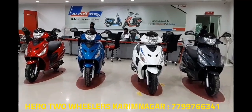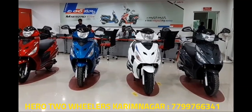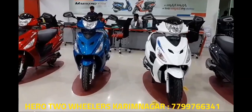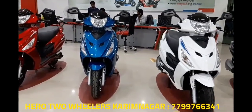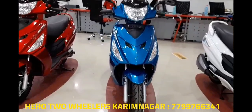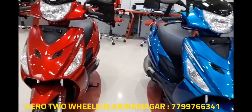Hello and welcome to Tech Gadgets. Today I'm going to review the all-new Hero Mastro Edge 2018. Before going to the scooter, I would like to thank Hero Motors Karim Nagar for allowing me to shoot the all-new Hero Mastro Edge.